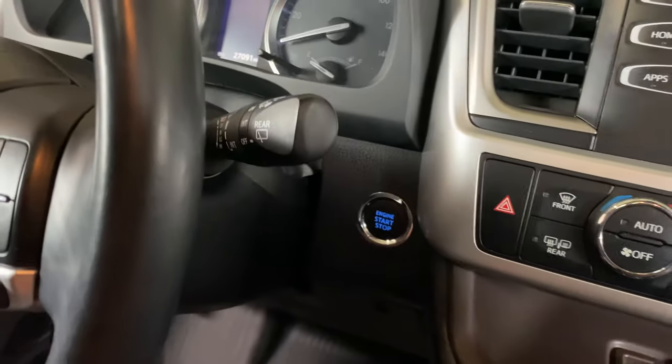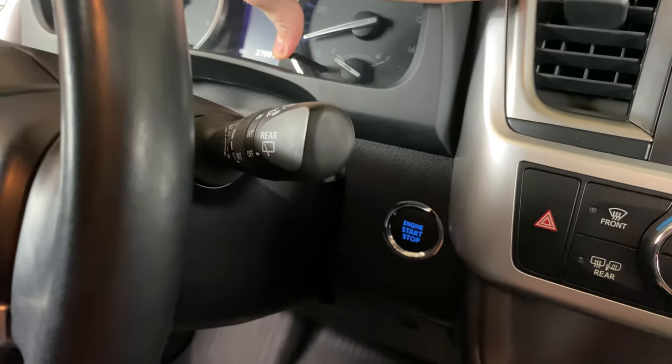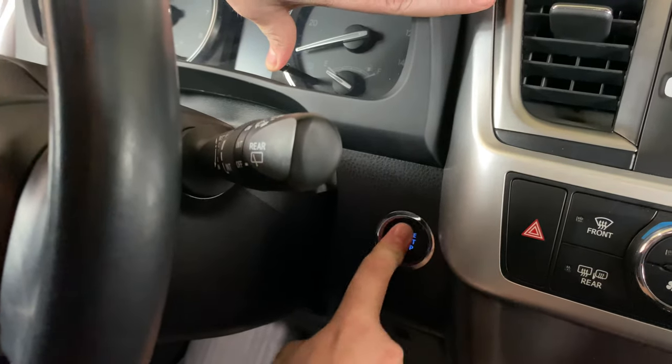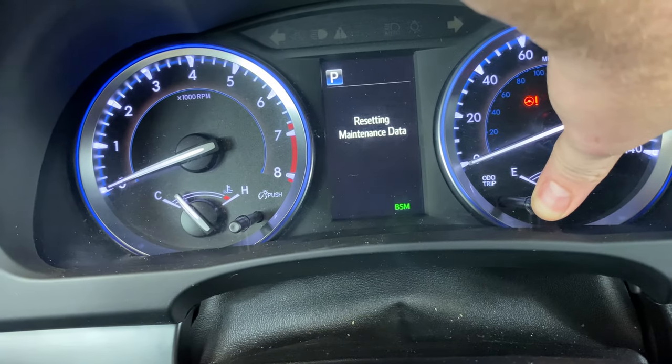Now we need to press the odometer button down again but continue to hold it down this time, and then we're going to turn the ignition to the on position. For the push button start, press it once, twice, and then continue holding that odometer button down.